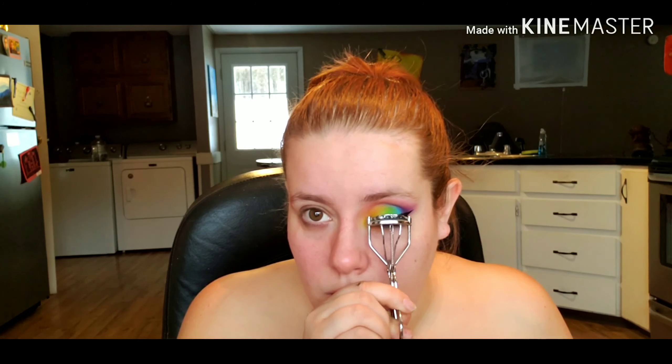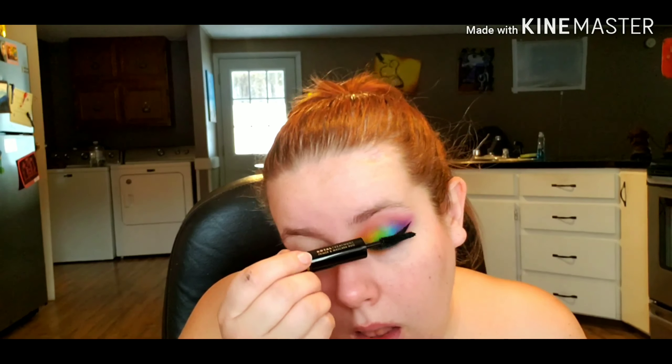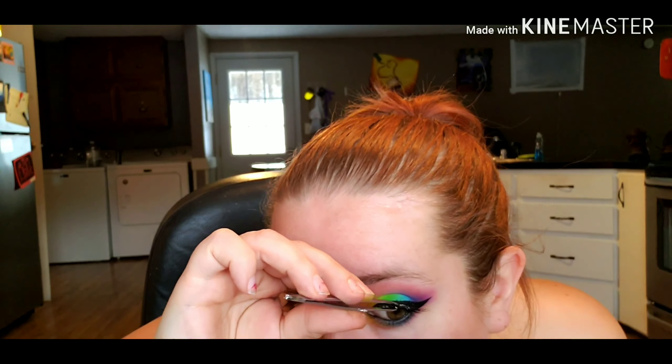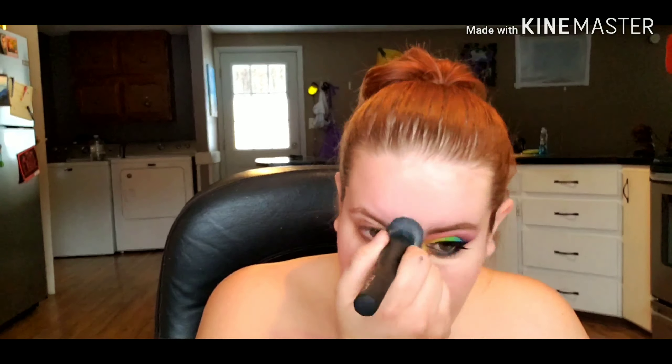I'm adding a little bit of fake lashes to the outer portion of my eye to drag my eye out a little. Next I'm filling in my brows, and then going in with a concealer patting that under my eye, a little on my forehead, down my nose and chin. That's it for the glam side of my face.